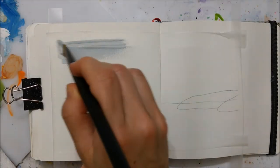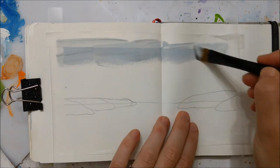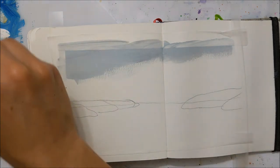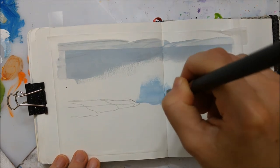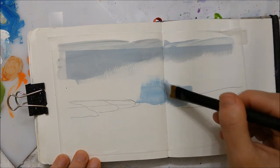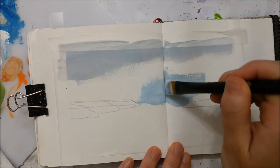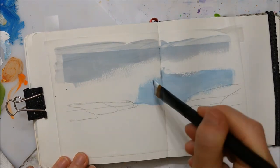Hi everyone! Thank you for joining me for a painting video. Today I'm going to be painting this beautiful autumn landscape using acrylic paint. If you are a long-term subscriber to my channel you're probably used to seeing a lot of watercolor tutorials, because that's all I painted with for the last year, but lately I've been exploring a little bit more with acrylic paint and I'm really loving the opacity and the intensity of the colors.